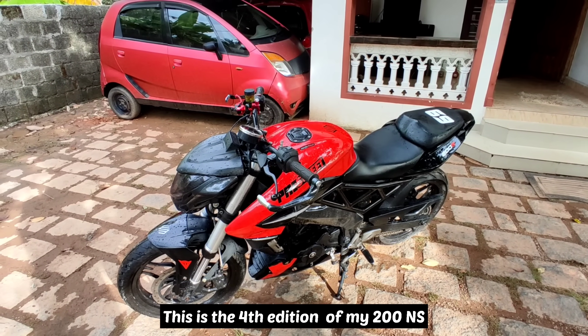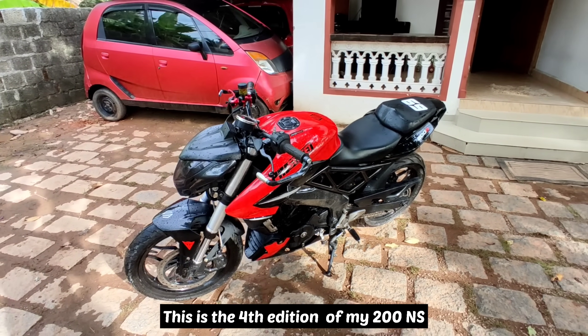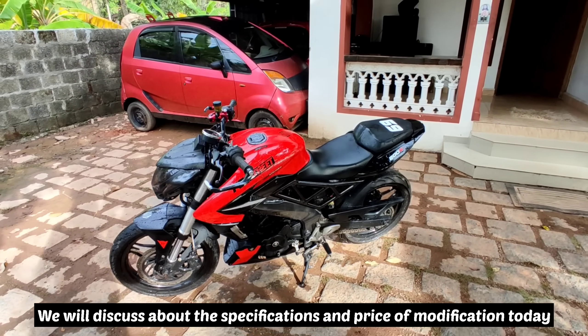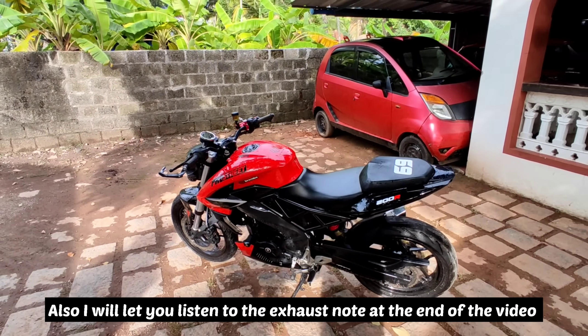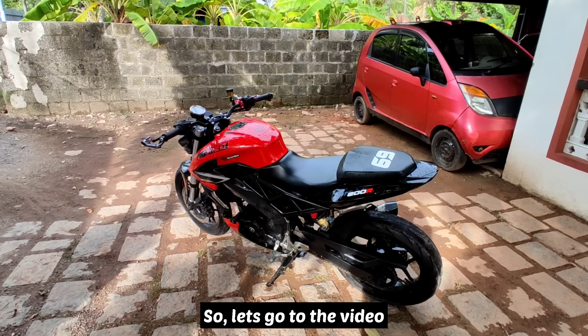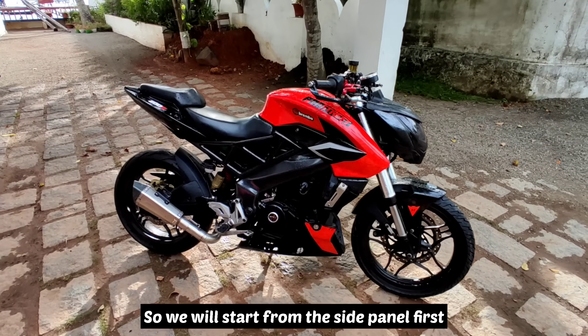I am going to show you the V4 — this is the 4th edition of the V4. I am going to show you the features and ratings, and I am going to show you the exhaust. Now we will show you the panel.